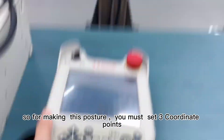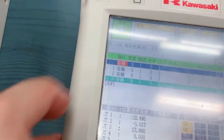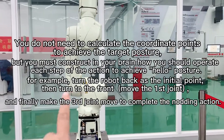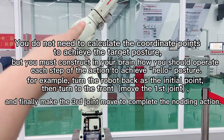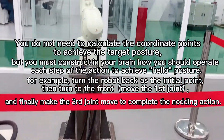So to make this position, you have to set three x, y, z locations. For the x — let me think — this is position one. The second one is this position. And the third one is this position.